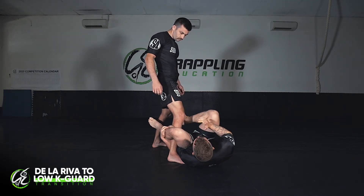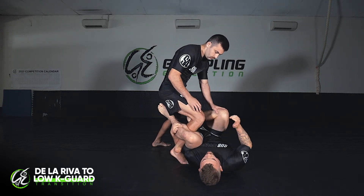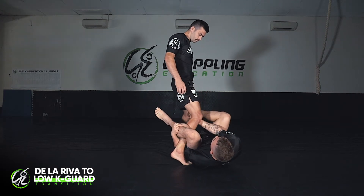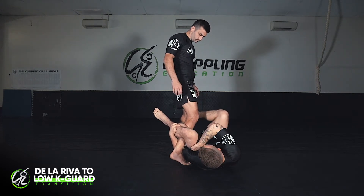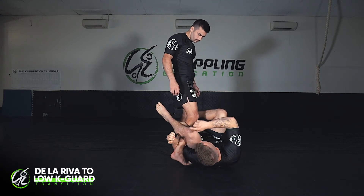Depending on his reaction: if he pushes into me I'll push off his knee; if he tries to run away I'll clamp in tight and re-grip from behind the knee. I'm also pushing and pulling with this outside leg and staying active. From here I'm going to turn this knee into the same position as before — the knee comes inside my armpit and I'm always curling my arm in tight to his leg.